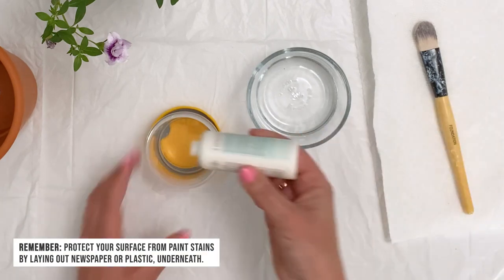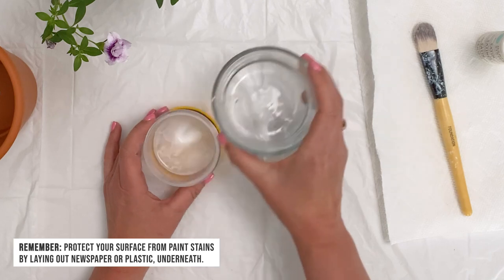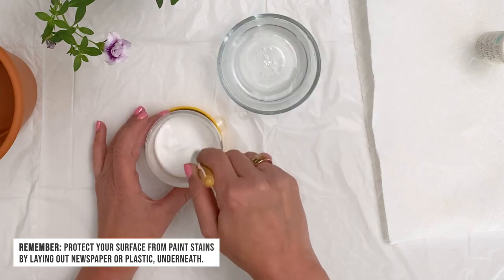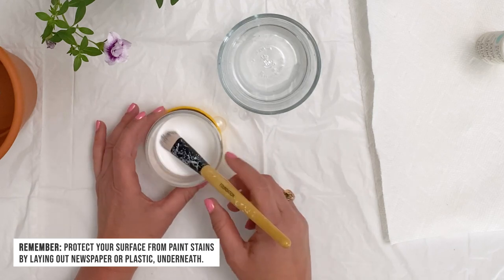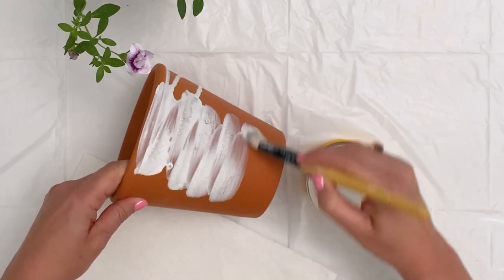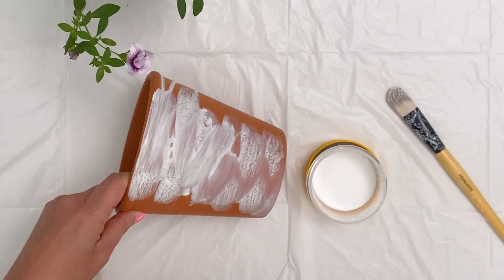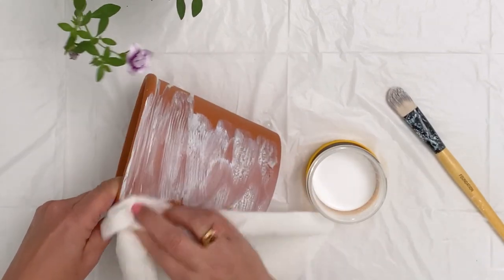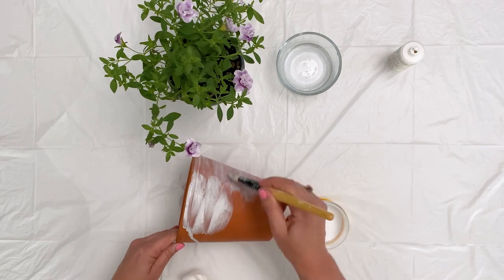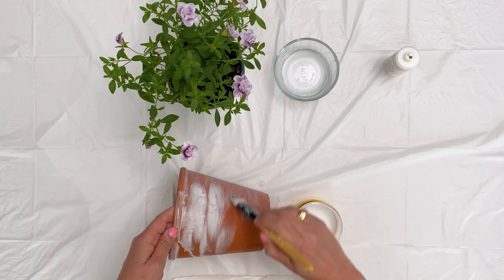How do we make these? First, mix the paint with a little bit of water. I like to use a container with a lid so if you have to stop part way through, the paint won't dry out. Give the mixture a really good stir. Apply the diluted paint mixture to the pot one small section at a time, and then using a dry paper towel, wipe most of that paint away. Work your way around the entire pot, one section at a time, until you've covered the entire thing.